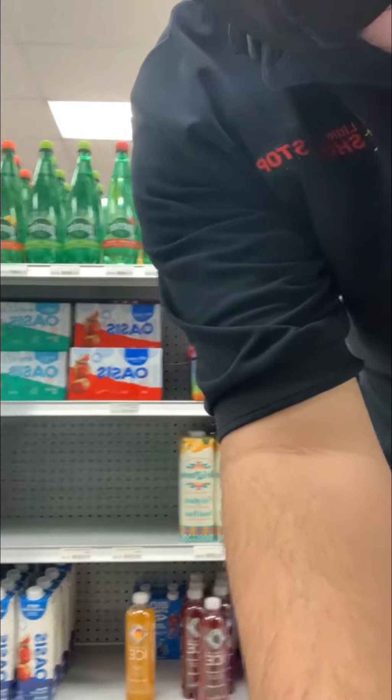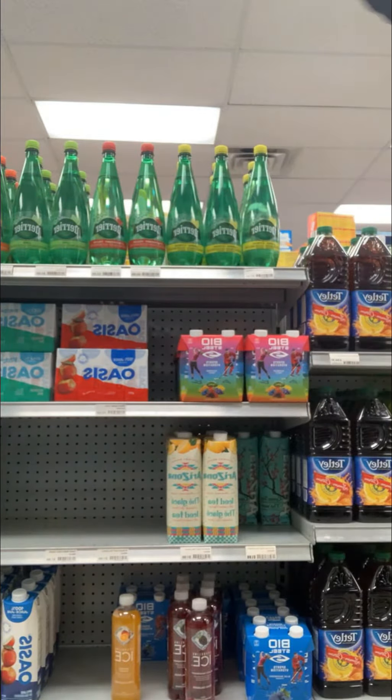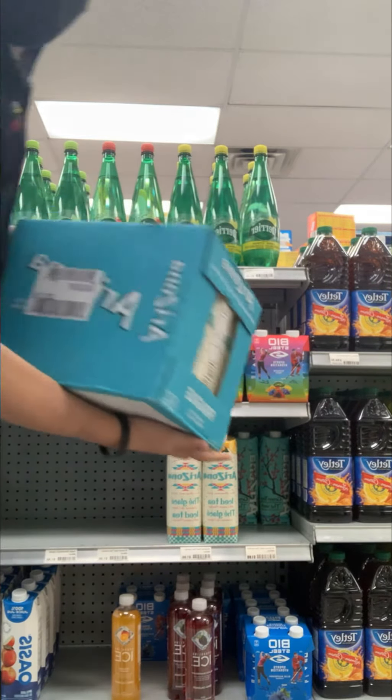Today we're just gonna do a quick one-cut how-to, since I'm at work, of how to stock shelves properly. You can see I've got empty shelves right here. We're filling them with this — Arizona.